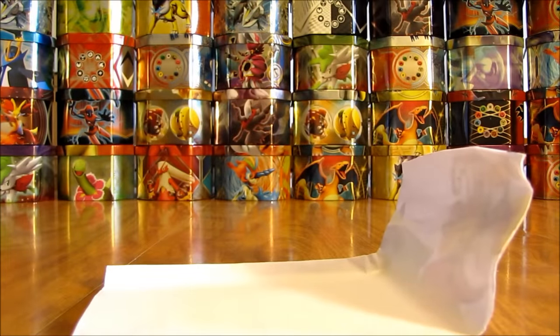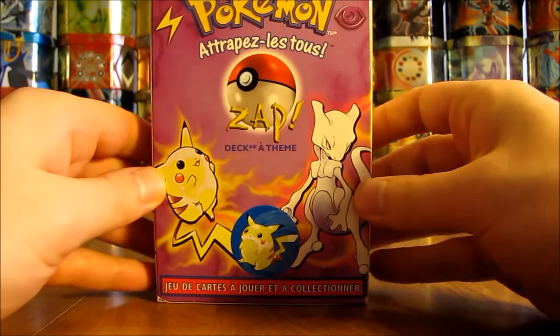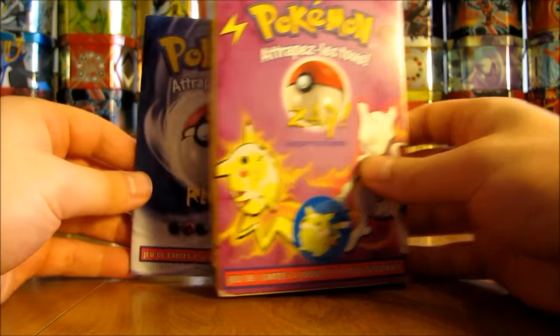It looks like there's a note there, possibly a card that they like to sign. I thought this was sealed at first, but it's pretty cool looking here. It looks like a Spanish Zap themed deck. It's been a long time since I've seen a themed deck like that.